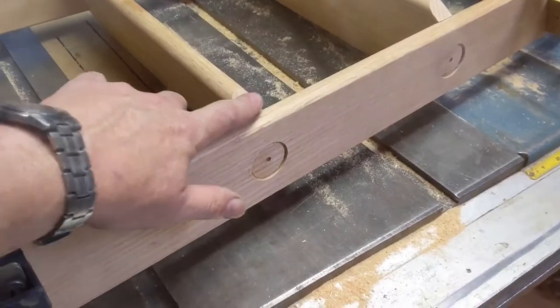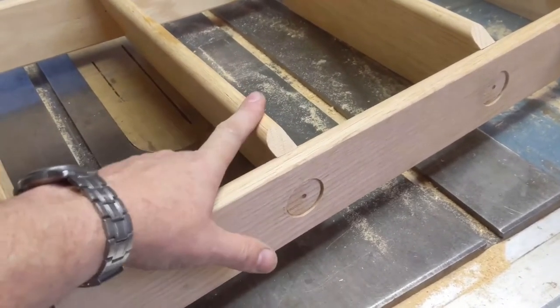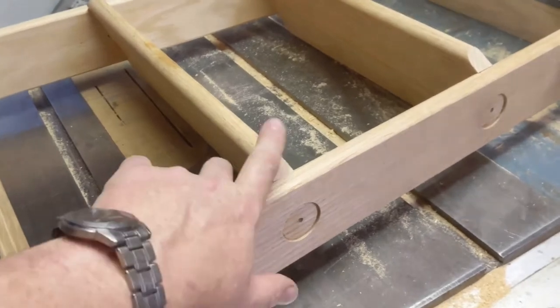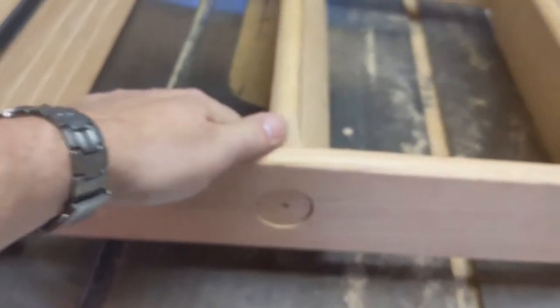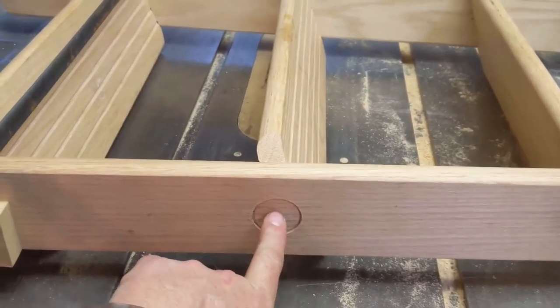I have figured out the perfect angle to set the blade to, to push this through on the sled and get this exact angled interface. Went through and did that on all four corners of each of these steps so that there's an angle cut both front and back. The next thing to do is to drill through here with a 3⅛ inch bit.